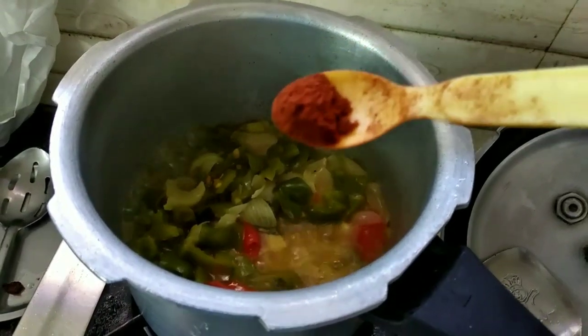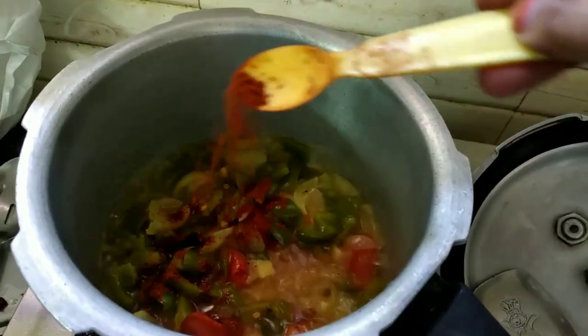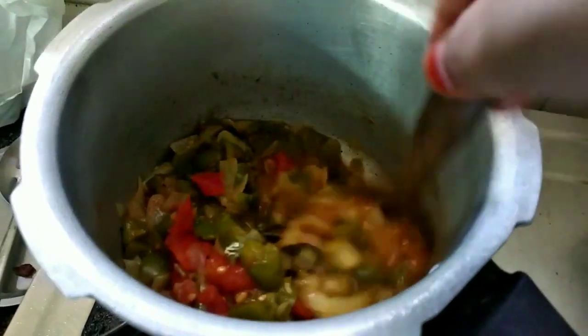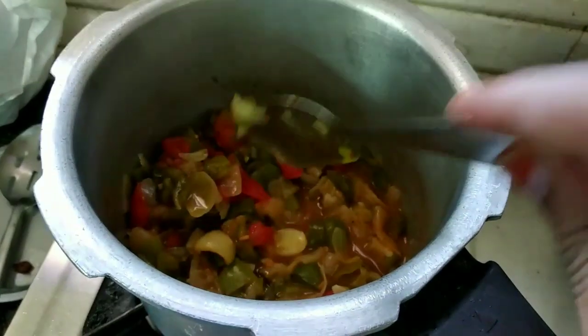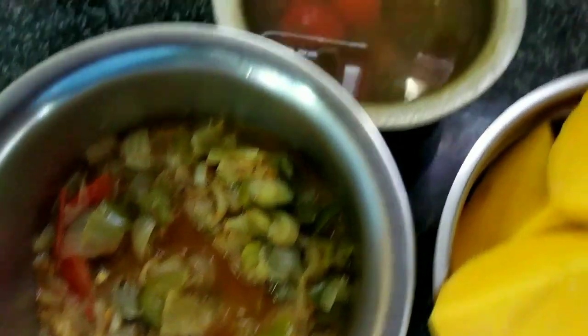Wait 10 minutes, wait 8 minutes, wait. Do you like this? This is my lunch. I'm going to prepare these items.